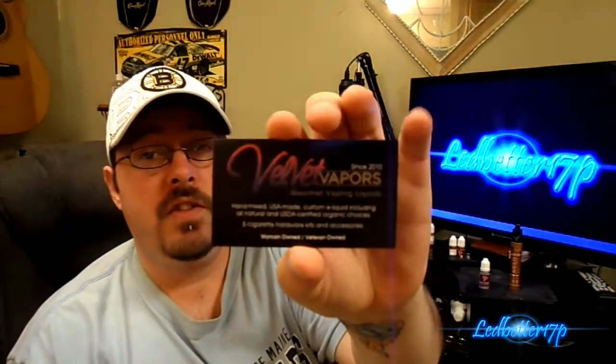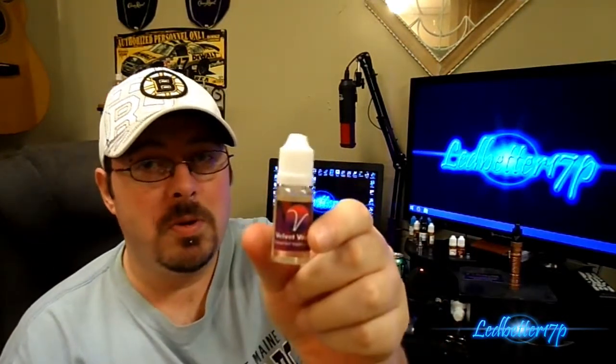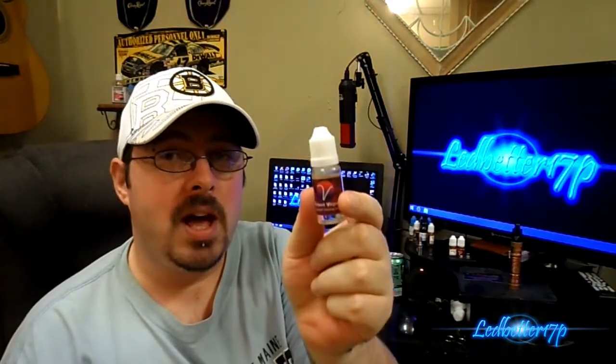Hey everyone, this is Leadbetter 17P. We have an e-juice review for you guys today from Velvet Vapors. They are based out of Tucson, Arizona and their website is velvetvapors.com — link will be in the description below. They've been around since 2010, offering gourmet vaping liquids and custom e-liquid including all natural and USDA certified organic choices, as well as e-cigarette hardware kits and accessories. Today we're going to be reviewing one of their flavors called Melon Smoothie, starting with the bottle packaging.